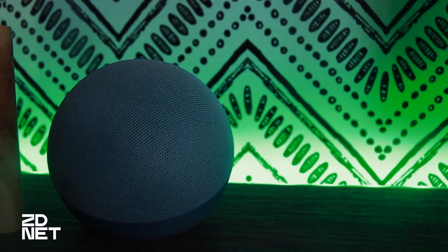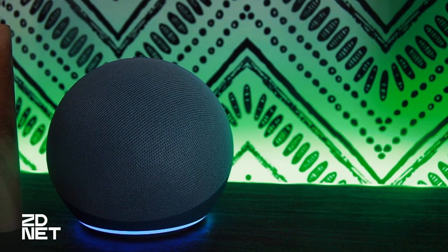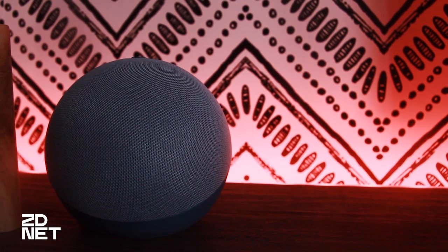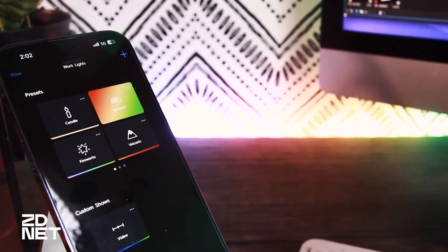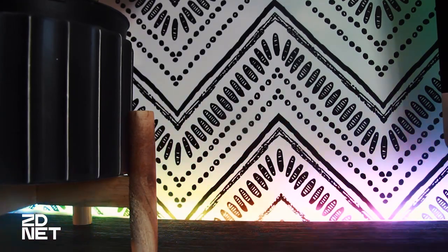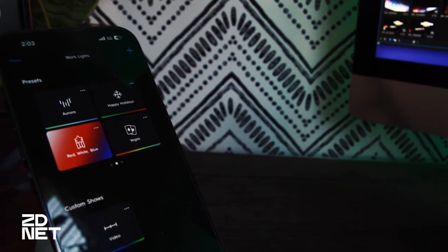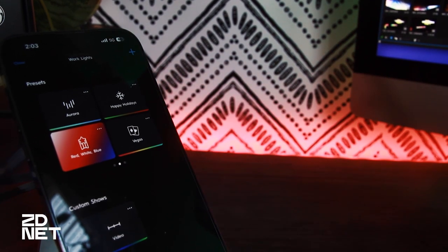If I'm going to be on a call, for example, I let it know that I'm in a meeting and the lights will turn red behind me, so that everybody in my house knows not to come in and interrupt me. The app comes with different preset light effects, or you can create your own. The light strips also have a built-in microphone for music synchronization, so your lights can react to anything from your music to the sound coming from your TV.